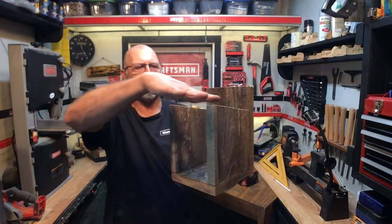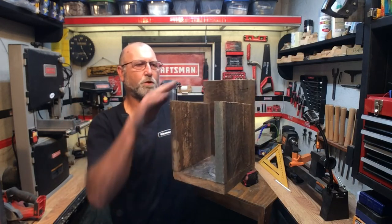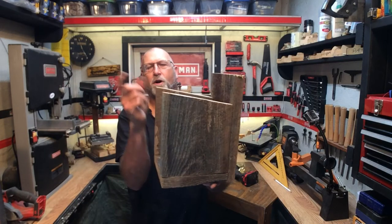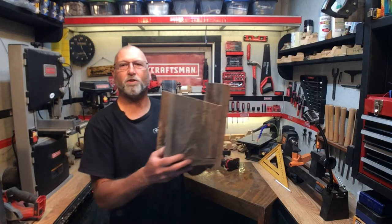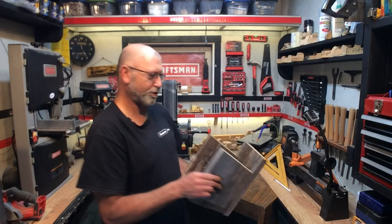Next we'll go ahead and do the roof so we can make sure we get the right measurement. The roof can be anything you want — I'm going to maybe come out an inch and a half; I'm not sure, I'll set it up there and get an idea of what I want. There's no real rhyme or reason to these; just kind of throwing these old barn board birdhouses together, so you can use your imagination.